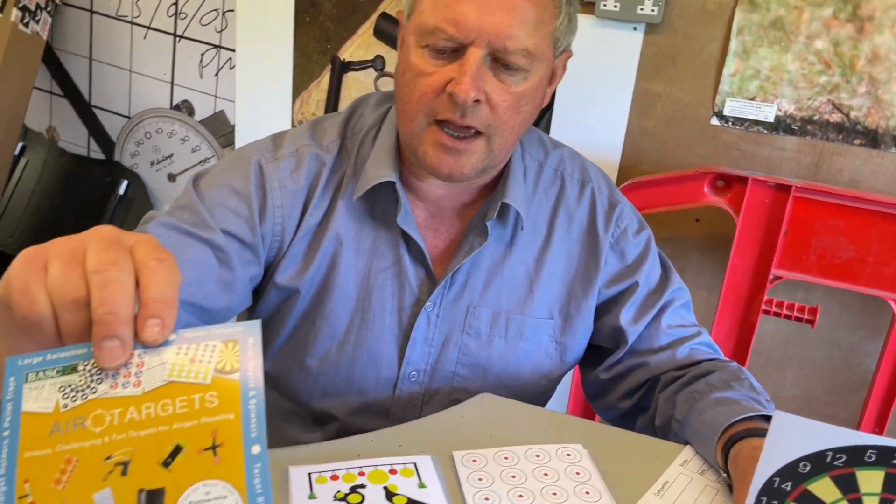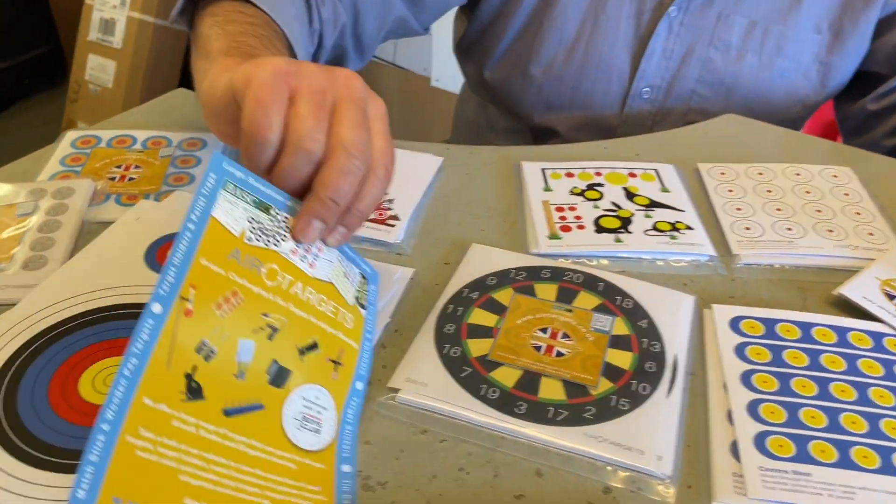If you look at their website you'll see they also do a multitude of plastic reactive targets, target holders, spinners, all that sort of thing. So there's a whole raft of stuff to see on the site.